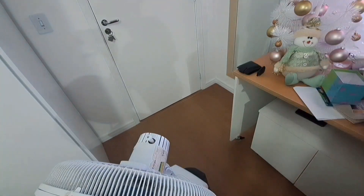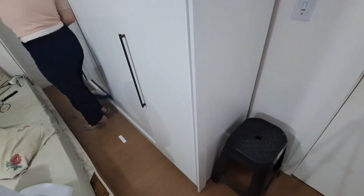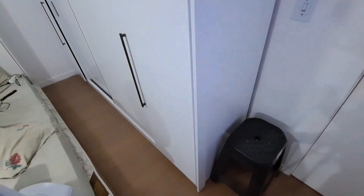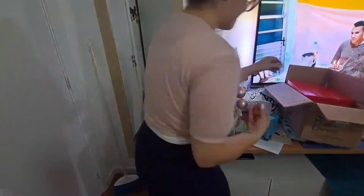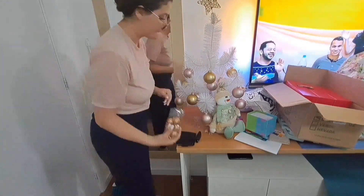Vocês viram que semana passada minha semana foi bem corrida. Eu fiquei muito mais tempo fora de casa do que em casa. Fiquei um dia, só sexta-feira eu vim pra casa. Da sexta pro sábado. E no domingo, quando a gente chegou, eu descansei o dia inteiro. Aí à noite, lá pras dez, eu criei coragem pra arrumar a casa.